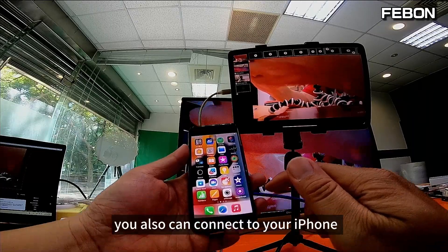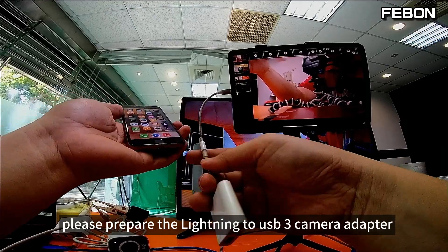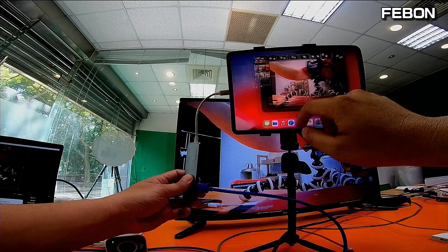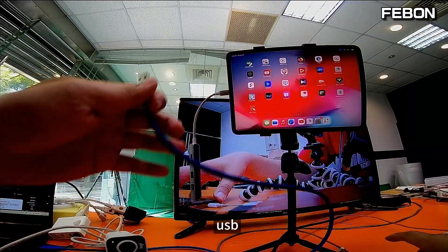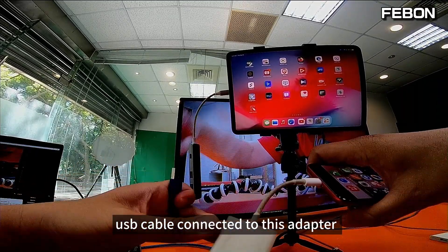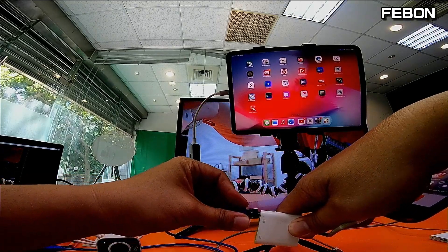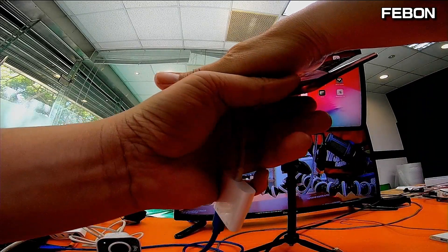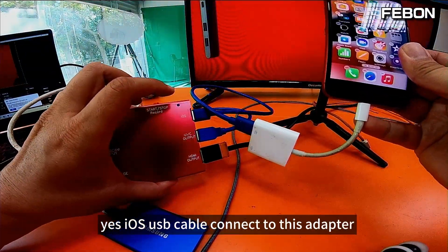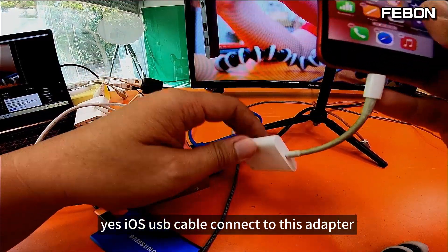Of course, you can also connect to your iPhone. When you connect your iPhone, please prepare the Lightning to USB 3 Camera Adapter and replace the USB-C hub. Connect the USB iOS cable to this adapter.